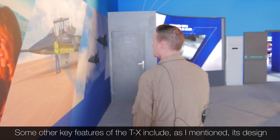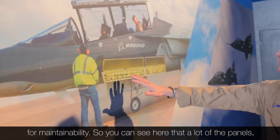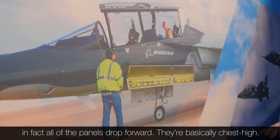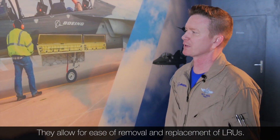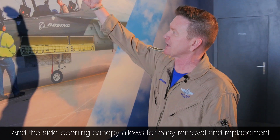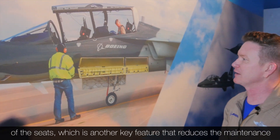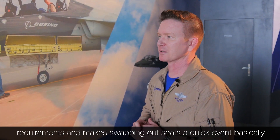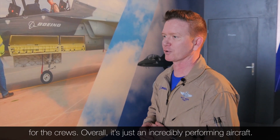Some other key features of the TX include, as I mentioned, it's designed for maintainability. You can see that all the panels drop forward and they're basically chest high, allowing for ease of removal and replacement of LRUs. The side-opening canopy allows for easy removal and replacement of the seats, which is another key feature that reduces maintenance requirements and makes swapping out seats a quick event for the crews.